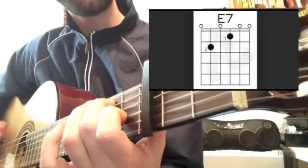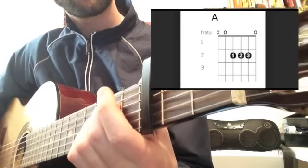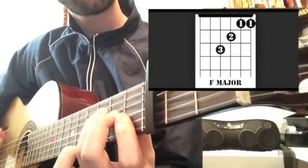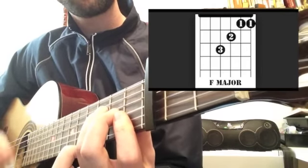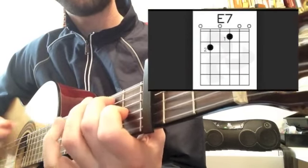Here comes the bridge. A major... A major... to F... to C. Same chords, different order.